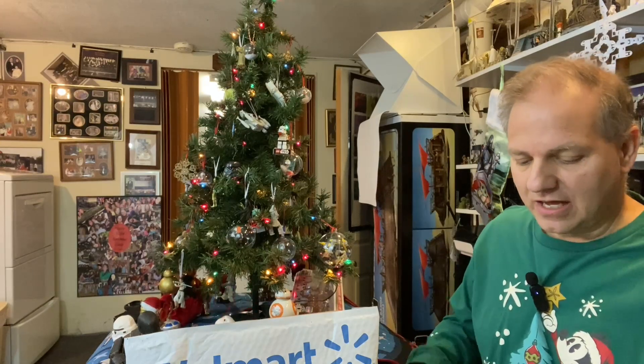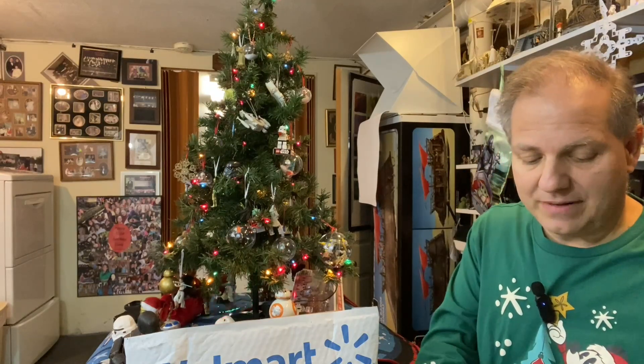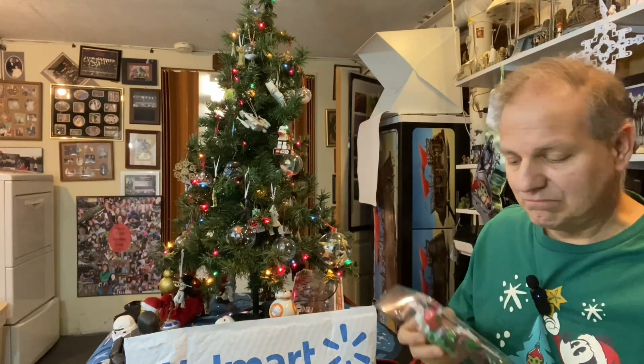Two years ago and last year, I put all that first round of Black Series holiday figures underneath this tree right here. But I have decided to move them into my mantelpiece area because they're just kind of cool there.